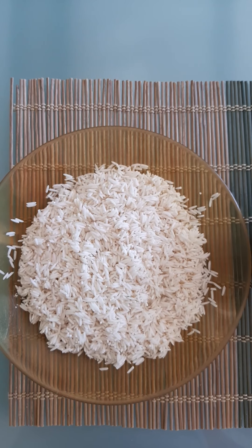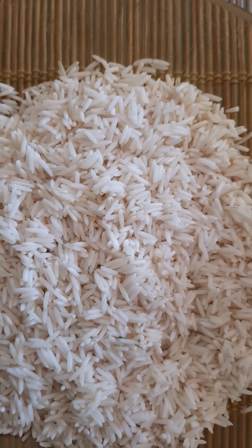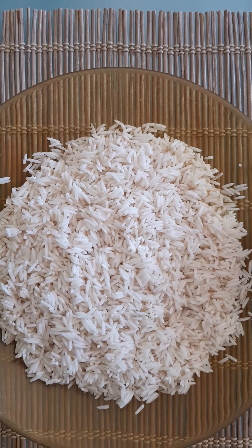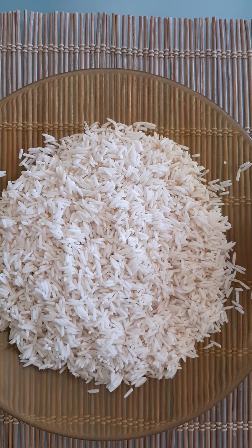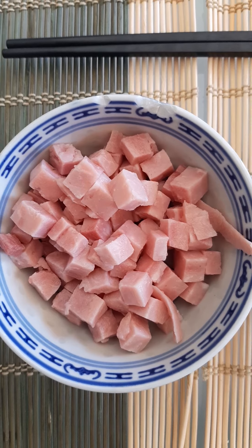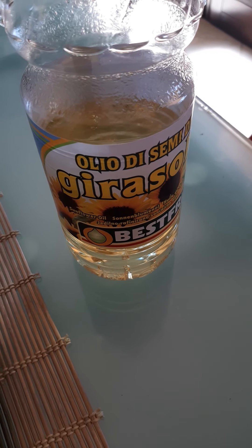These are the ingredients for three persons: 240 grams of basmati rice — it's the longest grain, I think it's Indian rice. Very important: wash it before boiling to take away all the starch. Also, about 200 grams of peas, 100 grams of ham, a spring onion, two spoons of soy sauce, two eggs, and oil — not olive oil, but sunflower oil.